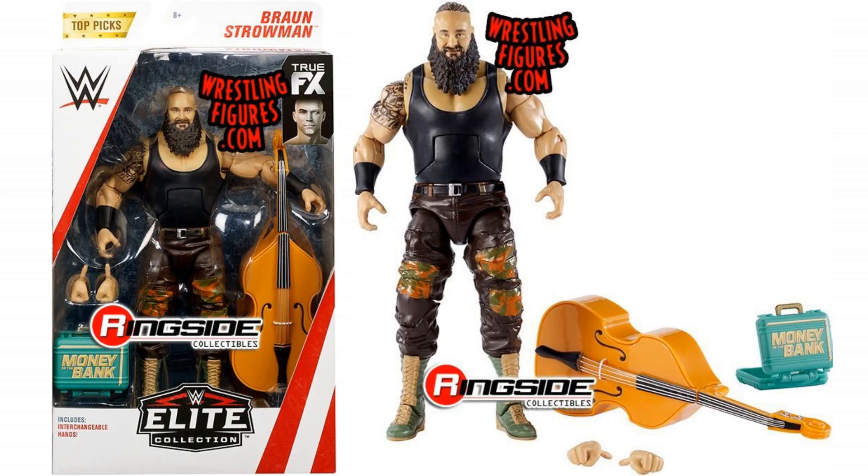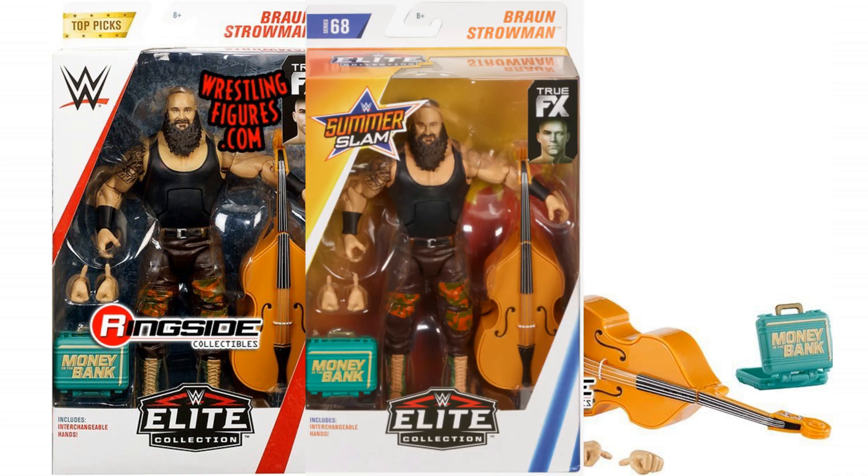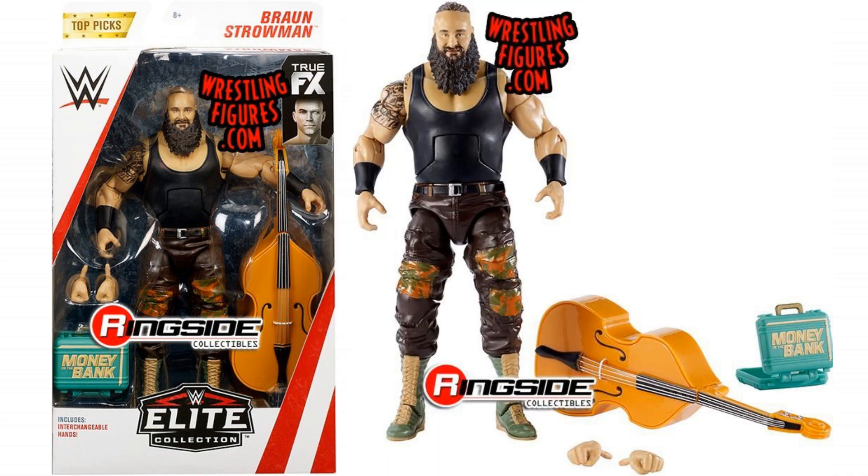Let's move on to the Elites — you can see these are slightly different. We've got Braun Strowman. Obviously he wasn't in that basic line, but this is the same as Elite 68. Now Elite 68's not out yet here in the UK and I don't think it's come out in America yet either, but this Top Picks is going to be exactly the same. It's a very weird choice — you would expect them to go with a previous Braun, something that's not going to be on the shelves. But it looks like this is going to be coming out around the same time as Elite 68. It's a great figure and you get some great accessories with it — that double base is one of the best accessories we've ever seen, and the Money in the Bank briefcase as well. I suppose in that regard it does make sense, but just weird timing.